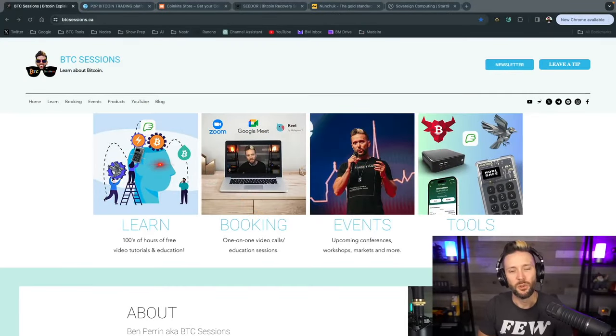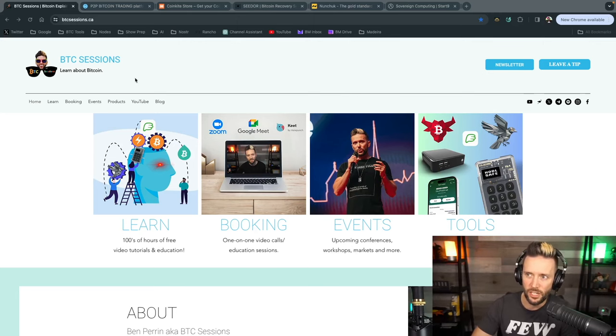If you're sorting through tutorials on the channel and finding they're not quite cutting it and you need some additional hand-holding setting up this or anything else Bitcoin-related, you can reach out to me at my website, btcsessions.ca, and book me for private one-on-one education sessions.